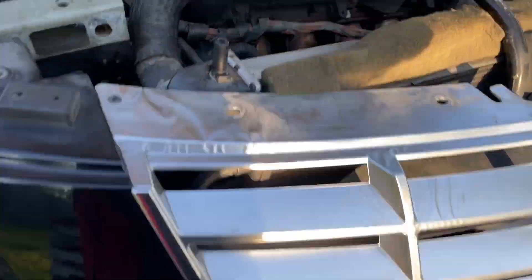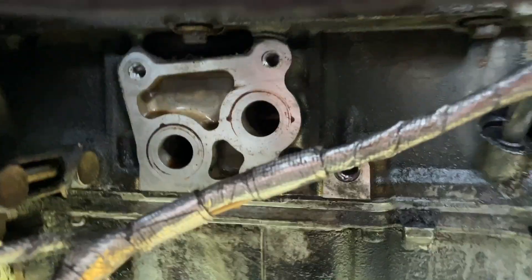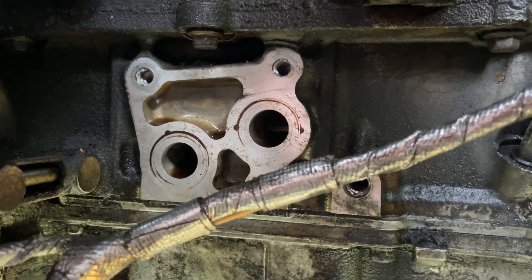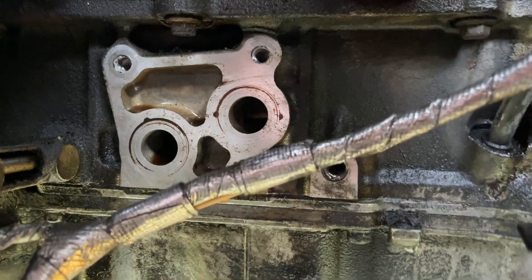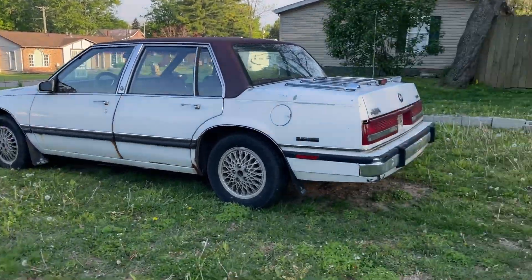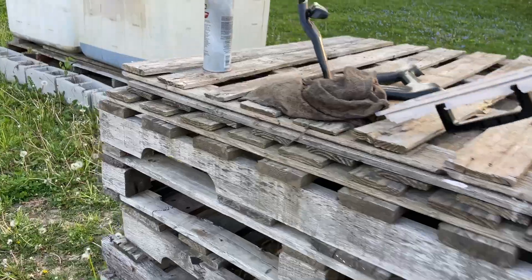We got our car cleaned - you can see that beautifulness here. Slide this down here so you can see a good look of it - we got that all nice and clean down there. I don't think it's going to leak. Let me show you how that bracket setup goes so you've got a better idea of what we're talking about.